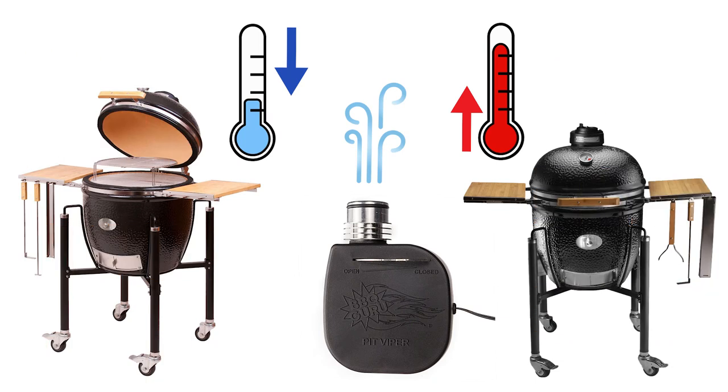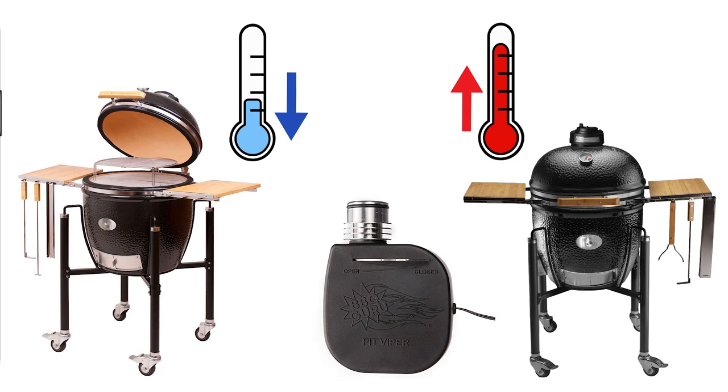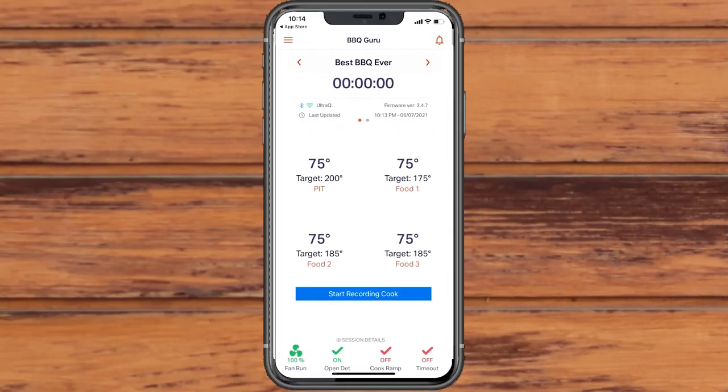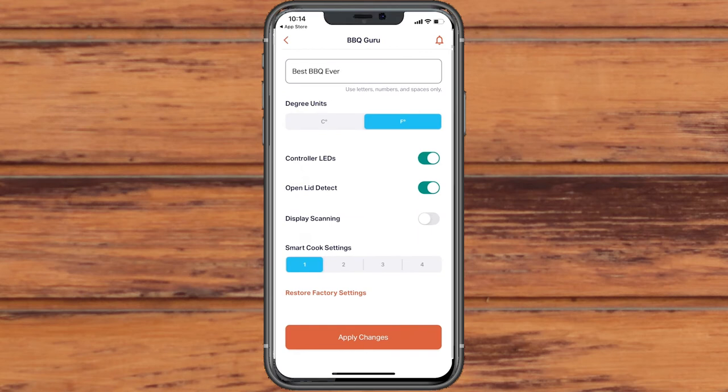When the smoker's lid is opened, the pit temperature drops, causing the fan to overfire the coals and cause cook overshoot when the lid is closed again. Open lid detection minimizes overshoot by limiting fan output while the smoker's lid is open. Open lid detection is on by default, but can be turned off in the controller settings.